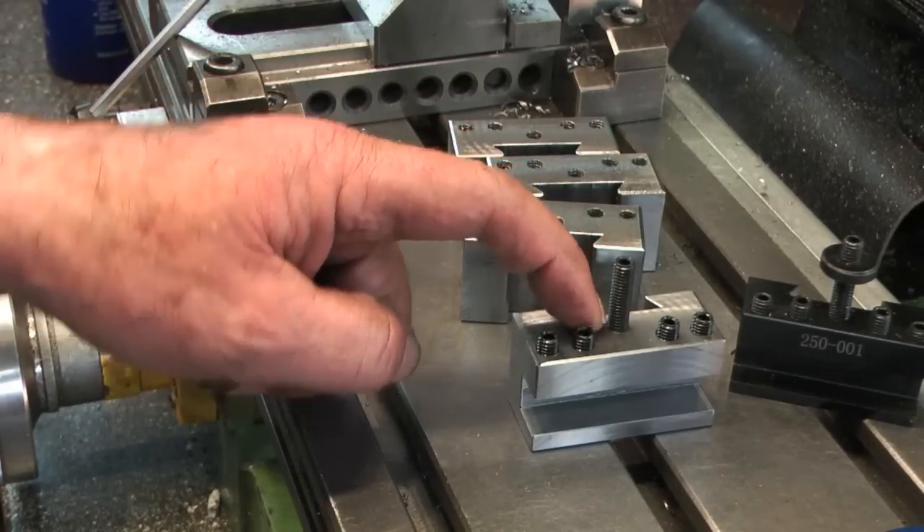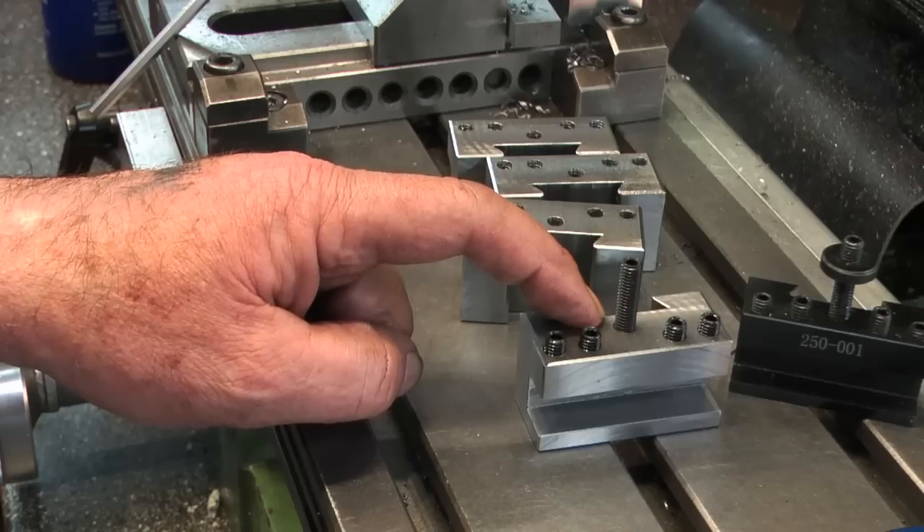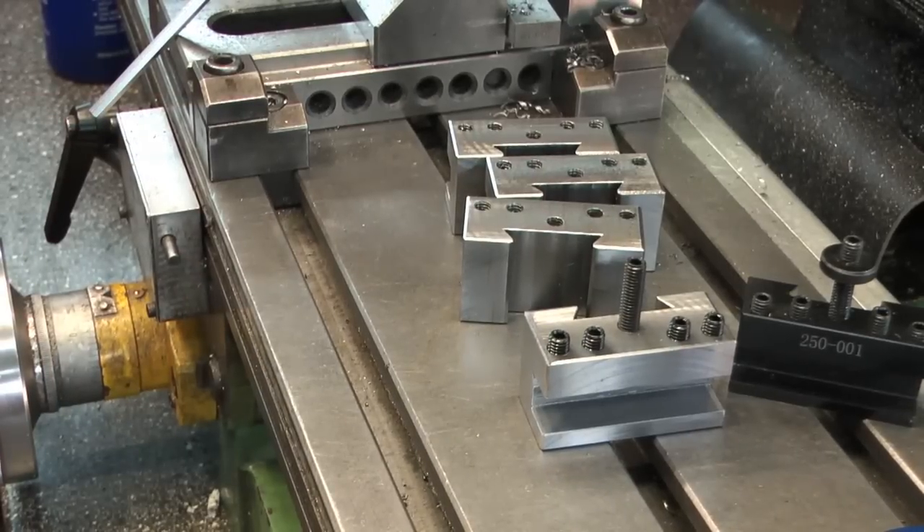I normally use brake cleaner or carburettor cleaner before I Parkerise or cold blue the blocks. I'll have to get myself another tin of that, then I can degrease them all and cold blue them so they've got the black anti-rust finish. So that's the standard blocks done. Probably in the next episode we'll finish these off and get the other ones done.